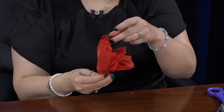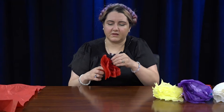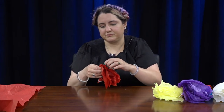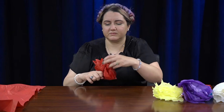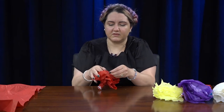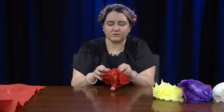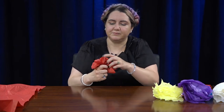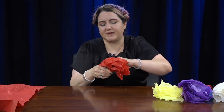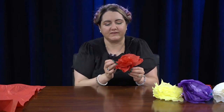As you go, just fluff it up and make sure it looks how you want it. Move your fingers around — it'll look a little crinkly and that's okay. Make sure each layer is kind of its own. Depending on how big your square is, that's how big your flower will be. You can also cut your tissue paper in half so it's not as full — it really just depends on what kind of flowers you want, so you can always experiment.